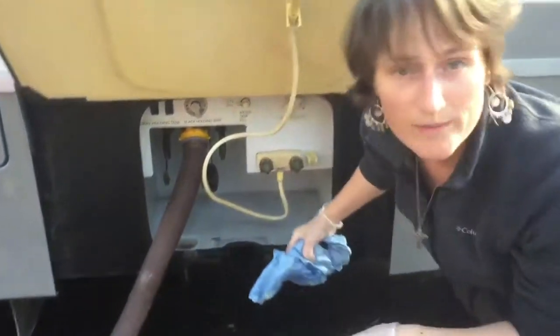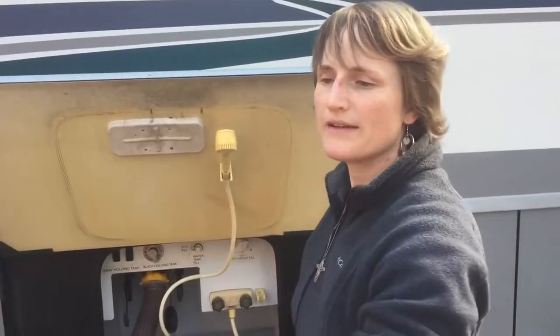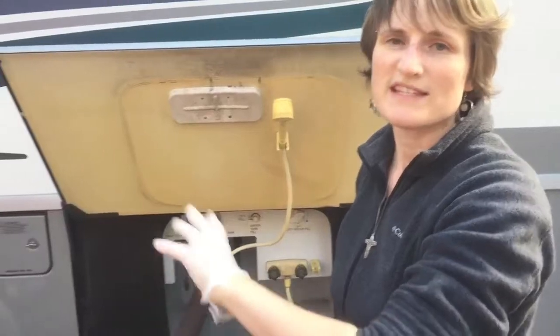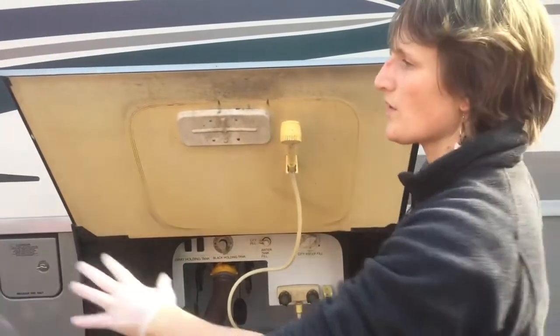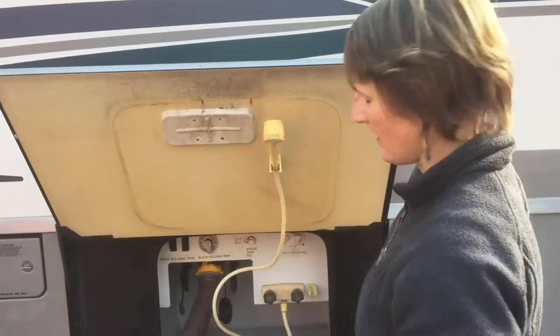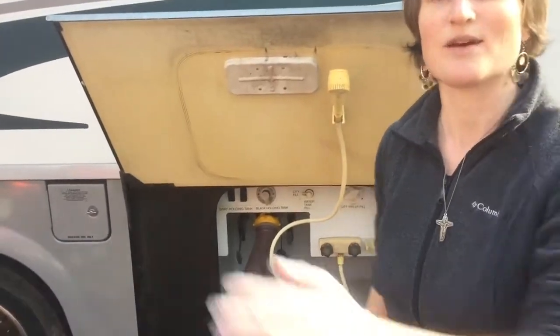Now I'm gonna turn on the water pump and turn on all the faucets, because I filled the fresh tank with the sanitizer stuff to clean out the whole system. So it'll all get emptied out into there. And then I'll have to fill it up with fresh water again and dump it all again. Then we should have fresh water that's good.